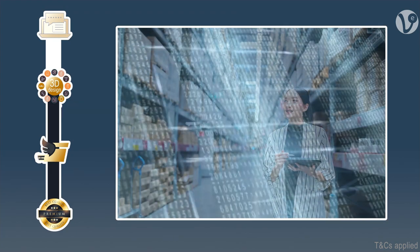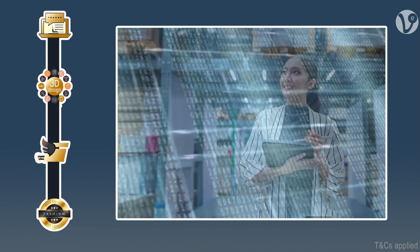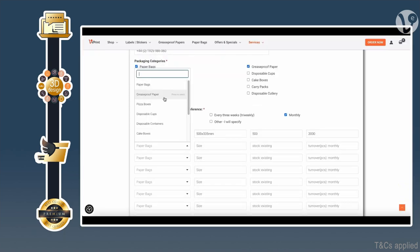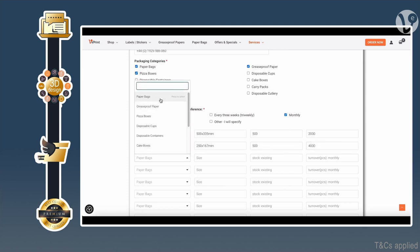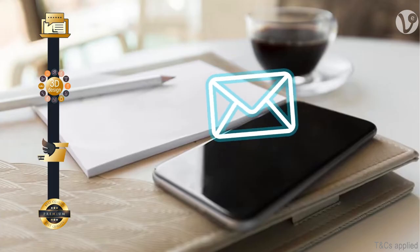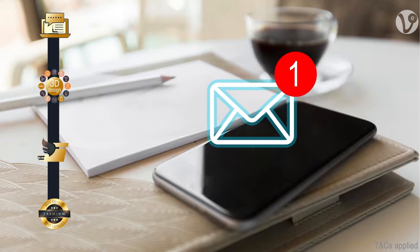In addition, V3 offers a food packaging stock monitoring service. Simply tell us your monthly disposable packaging turnover, and our system will monitor your approximate needs. We will send you a reminder when it is time to reorder, so you will never run out of packaging.